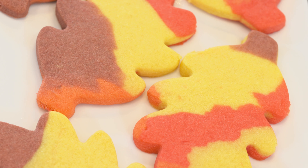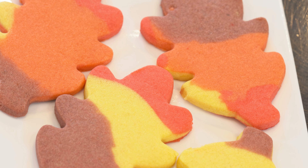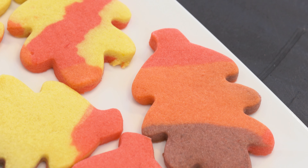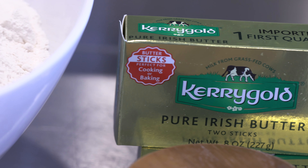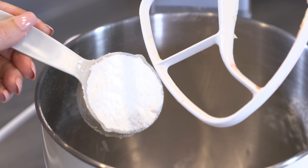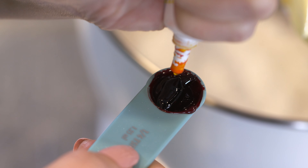Since acorns come from oak trees, it's only right to make some leaves, too. These are shortbread cookies using my simple recipe, and they are so much fun to prepare. Here's what you'll need for the shortbread: one cup all-purpose flour, four ounces unsalted European butter, one eighth teaspoon salt, one quarter cup powdered sugar, and a generous quarter teaspoon gel food coloring.